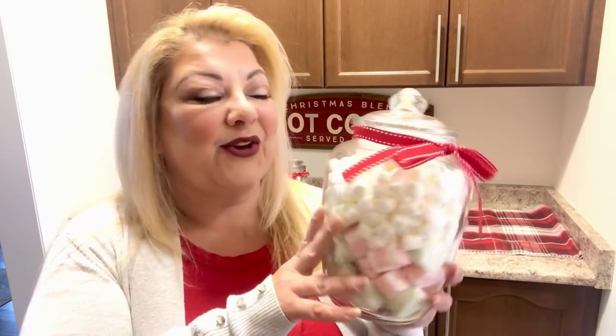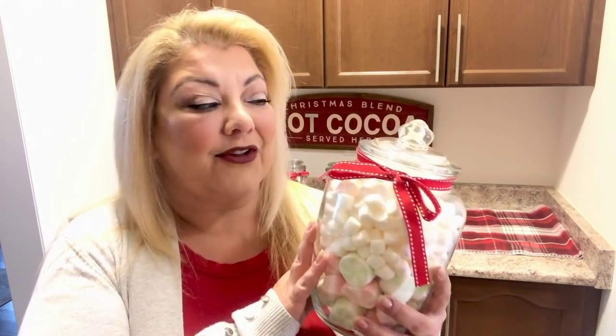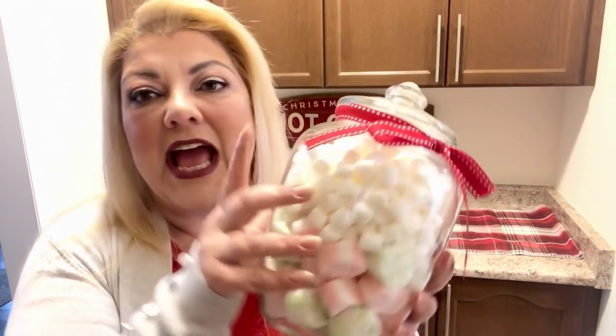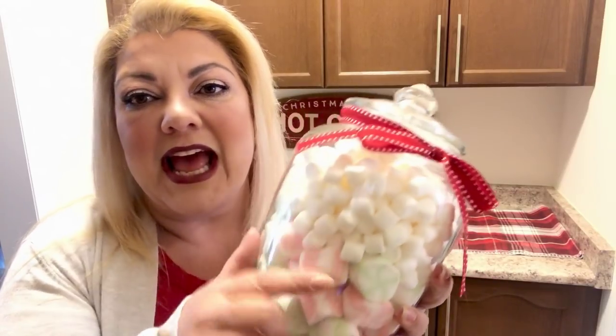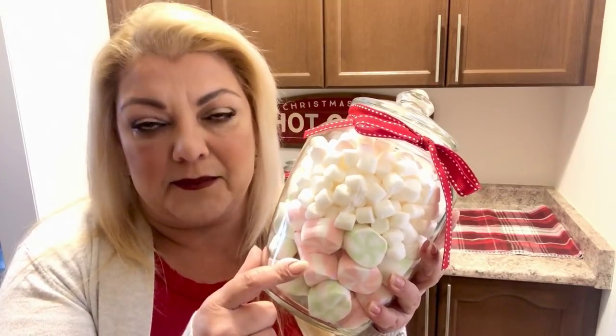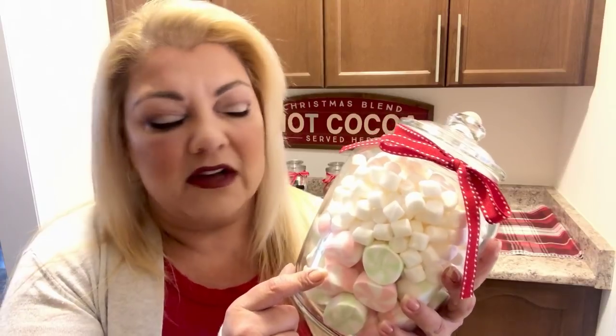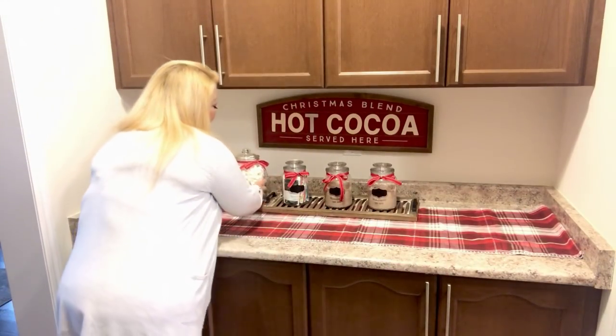Speaking of marshmallows, what cocoa bar doesn't need marshmallows? I picked up this cute little jar at my local dollar store — I think it was four dollars, pretty substantial. I used the same ribbon and got two different kinds of marshmallows. These flavored ones are amazing — I've already been through a bag of them — and these are the regular white ones. You definitely need marshmallows!